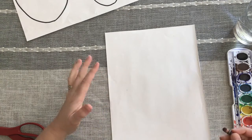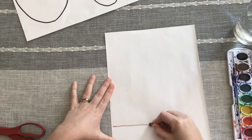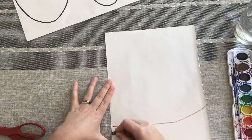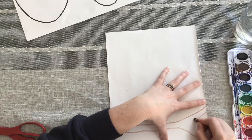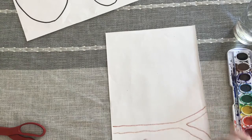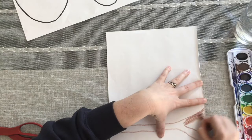We're going to draw the branch that our owl can sit on. I like to make it come as if it's coming off of the paper — I bring it across and then kind of flare it up a little bit and down below. I flare this down a little, and then I'm going to put a sideways letter V so it looks like my branch is splitting on the ends. Then we want to work to color it in.